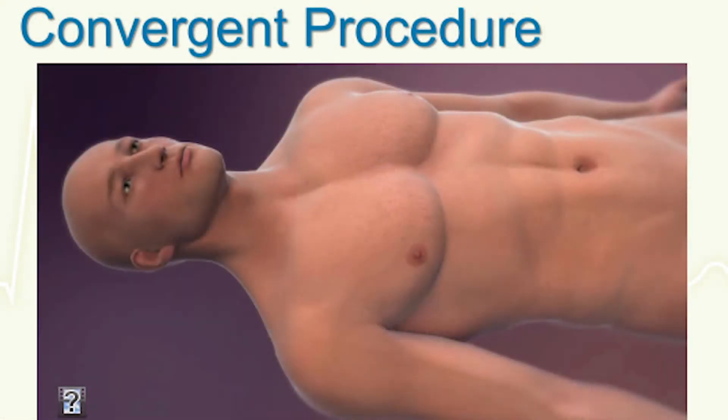The newer procedure that I want to tell you about, that we've been doing for a few years and has been studied now, is called the convergent or hybrid ablation. The thing about this procedure is it combines both a catheter ablation and a surgical ablation, both on the inside and the outside of the heart.